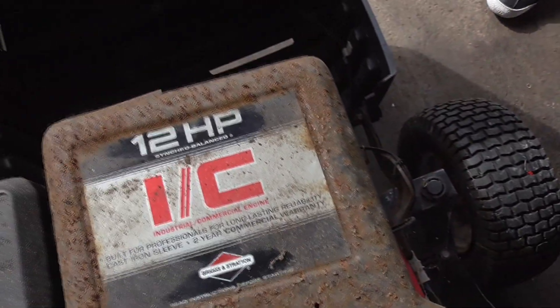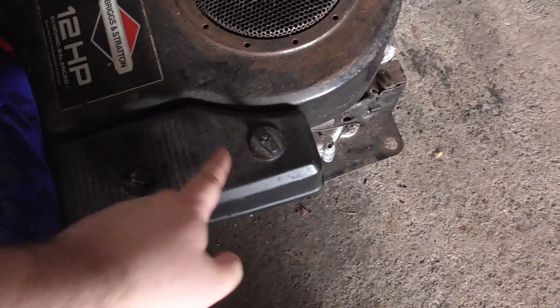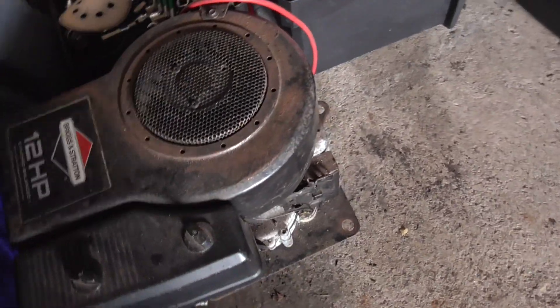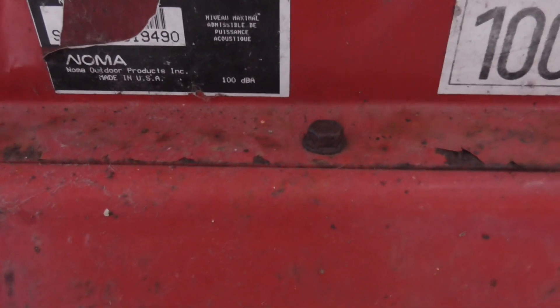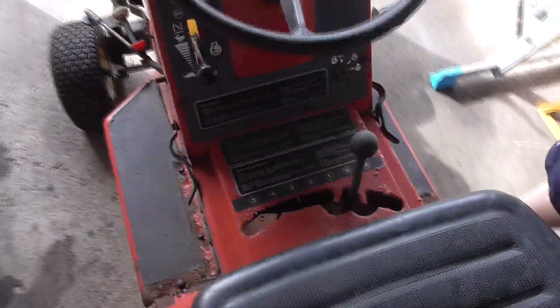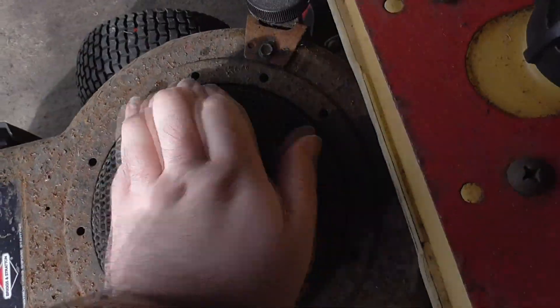It's the same 12 horsepower Briggs and Stratton engine we had on the MTD - the exact same engine. This is probably an older one, I'm not sure. I don't know if there's a year of manufacture - it says made in the USA apparently, but half the sticker is missing. The engine is not seized, which is good.